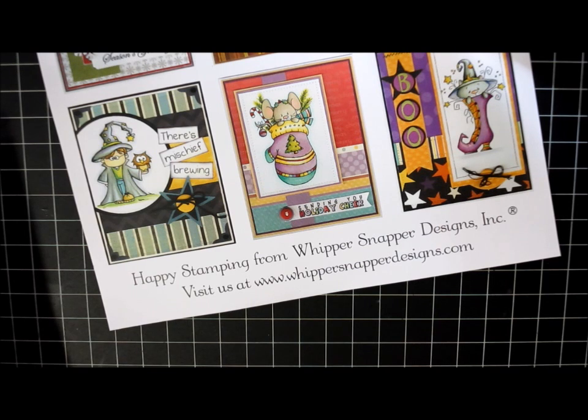Hi, this is Anna. I got a very fun box in the mail this week and I thought I would share it with you. I am an illustrator for Whippersnapper Designs and whenever they do a new release I always order a few of my own stamps on wood blocks so that I have them in my crafting stash, and my order came so I thought I would share.